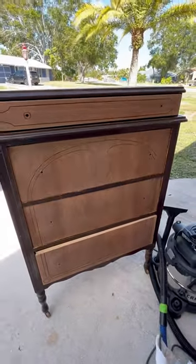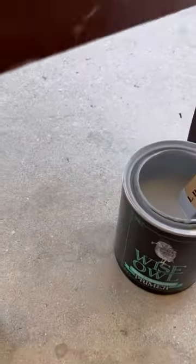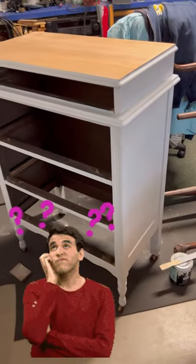Now I'm going to prime the base with Wise Owl all-in-one primer in gray because of the color I'm going to use. This primer is both for adhesion and bleed-through. I got the whole thing coated — what color do you think I'm actually going to paint the base of this dresser?